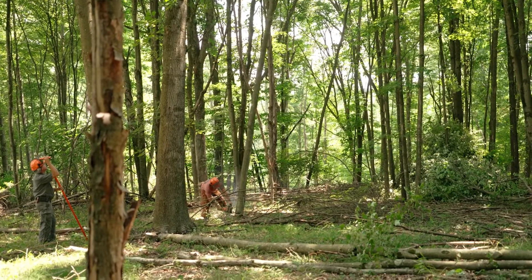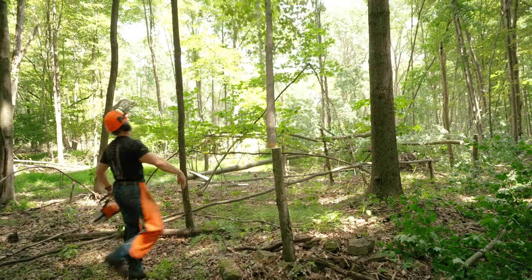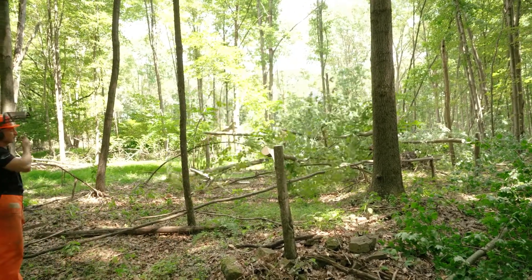You can harvest these trees in several ways, but today Kip and Dr. Harper are going to demonstrate girdling a tree as well as felling a tree. Both of these are great ways of managing your forest and creating habitat for the wildlife on your property.